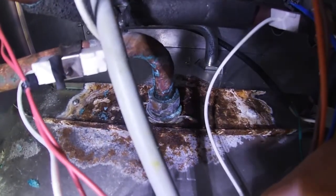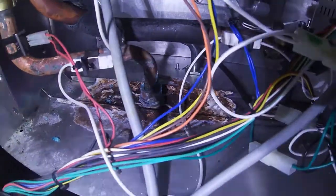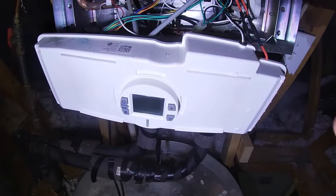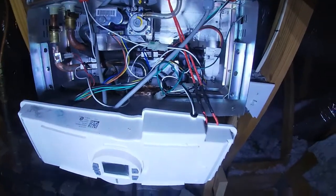I'll replace that section down there, but I'll keep an eye on it, and if I'm having any problems I'll order the parts and plan a replacement. Now I'm going to button it back up — put this control panel back on with three screws, then put the cover on with two screws for the bottom access.